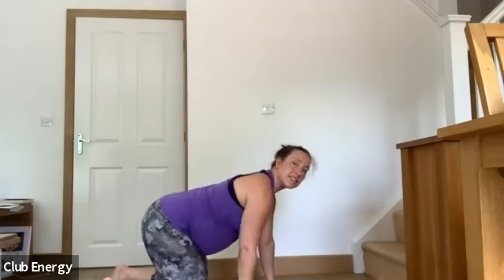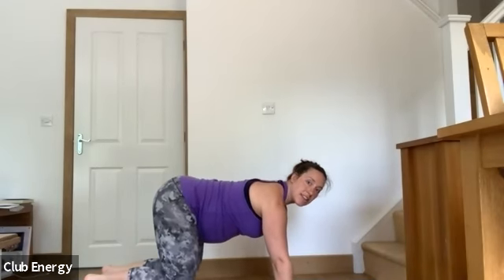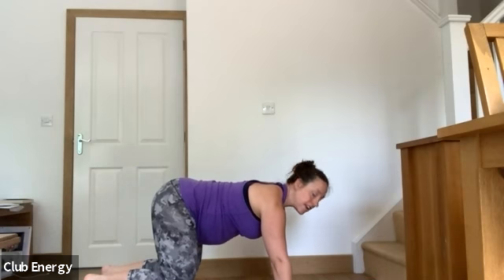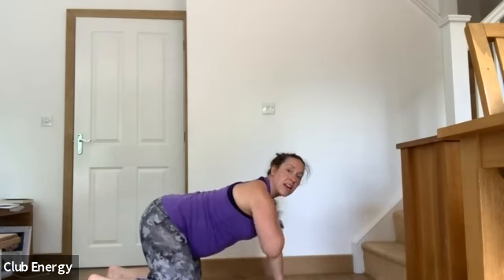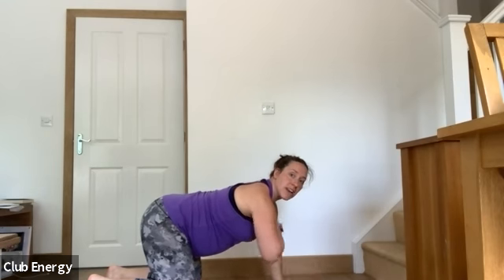Next we're going to do bear curl hold. You're on your hands and knees, and you're just lifting your knees up off the floor by an inch or two and holding that. If you want to make it more challenging, you can add in a shoulder tap to really engage through the core. If you want to take the intensity down, hold it for 5 or 10 seconds and release. The standard is just to hold the bear curl for the full time.